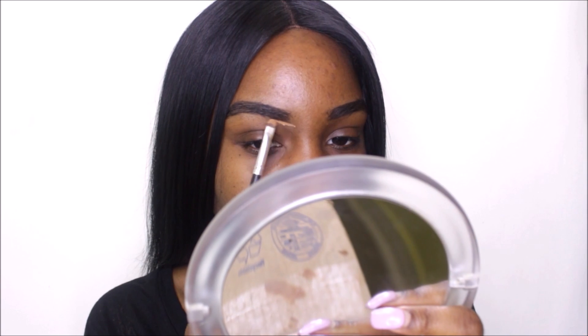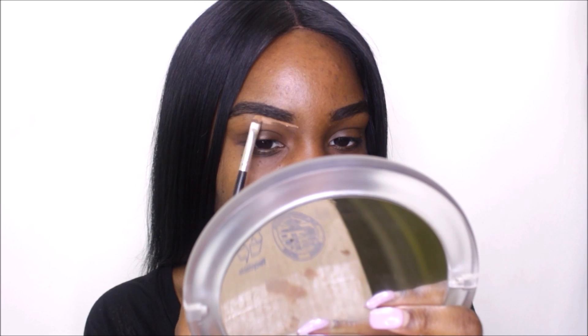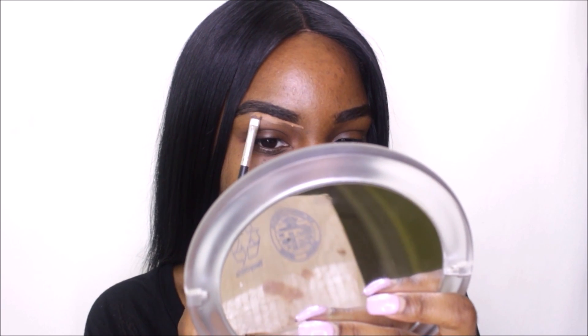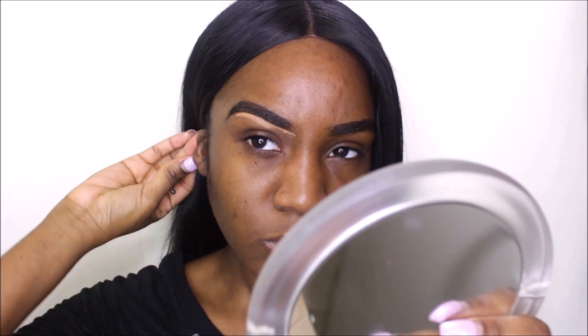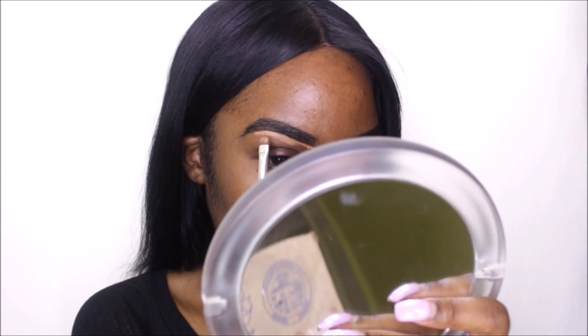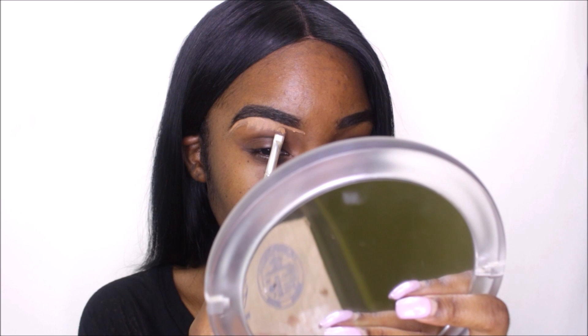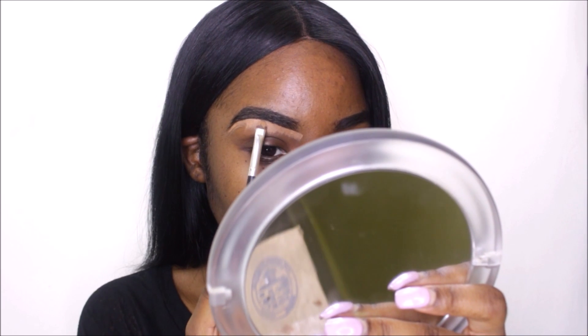Now I'm going in with this flat brush and my LA Girl pro concealer in toffee. I'm just using this to clean up and shape my brows — I basically just outline and then push the product down so that later on when I'm ready to blend it out, it is much easier for me.